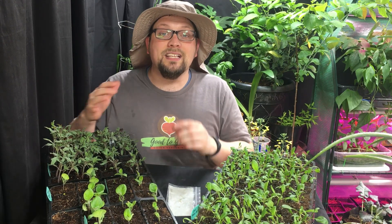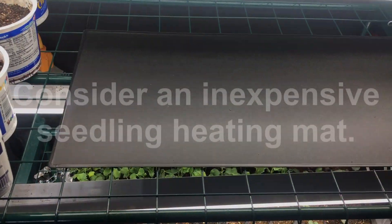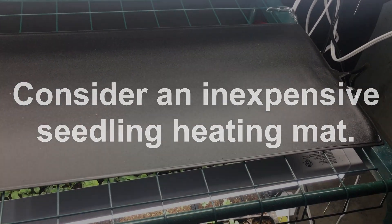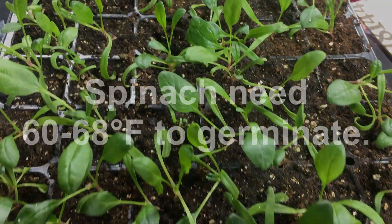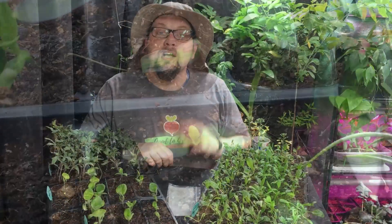Until seeds germinate, lighting is not as important as warmth. Some of our recent videos have focused on the seeds that should be started in any given month here in zone 5, and one of the things we've stressed is the optimal germination temperature, because each seed requires a different temperature. These tomatoes prefer a warmer 80 to 85 degree Fahrenheit temperature during germination, while spinach doesn't require nearly that warm a temperature. So warmth is actually far more important than light when it comes to seed starting and germination until they start to develop and break through the surface. If you're having a problem getting seeds to germinate, keep in mind depth, temperature, level of moisture, and making sure you have a good potting mix.